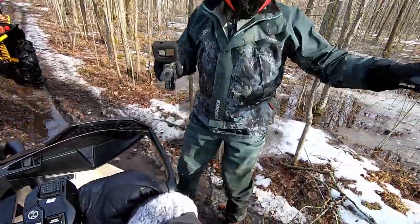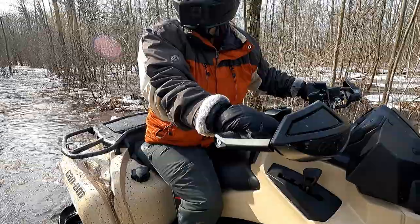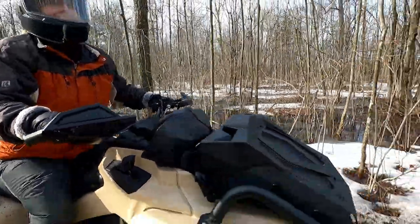Whoa! This part normally doesn't have water like this. It's so funny, yeah.